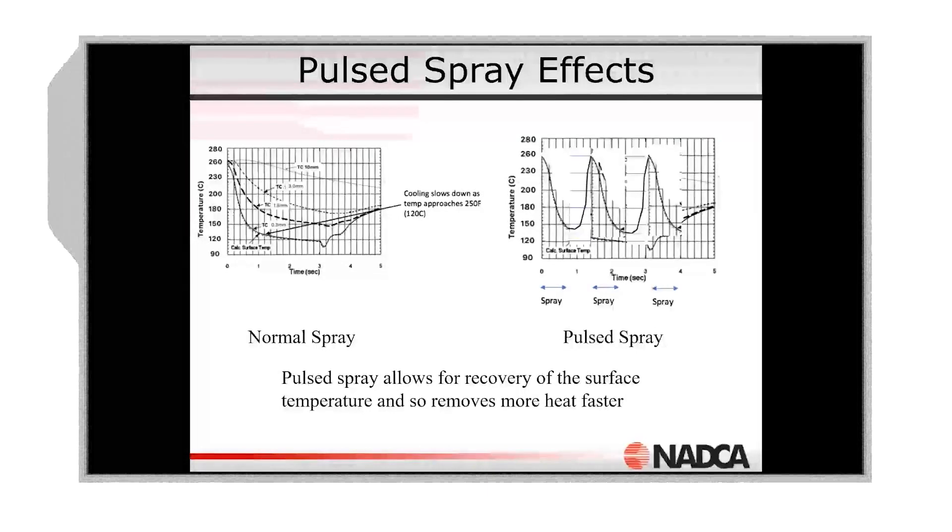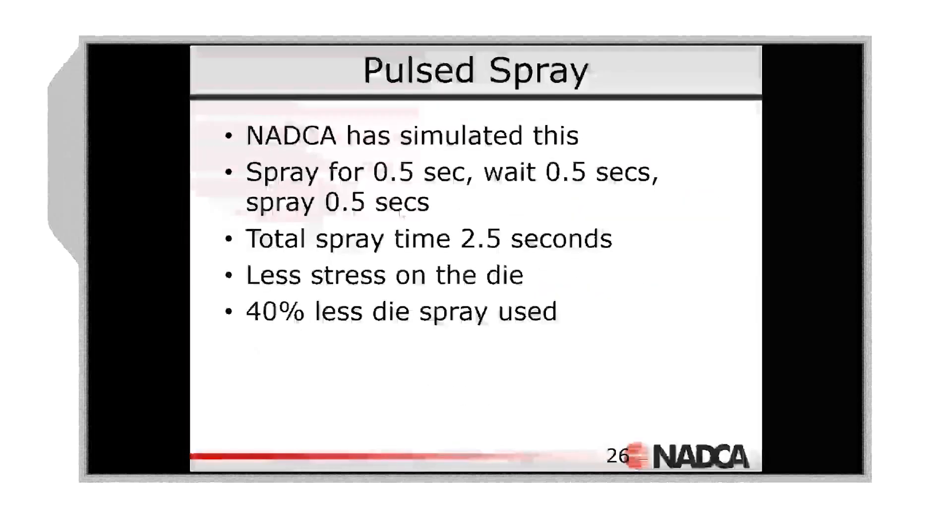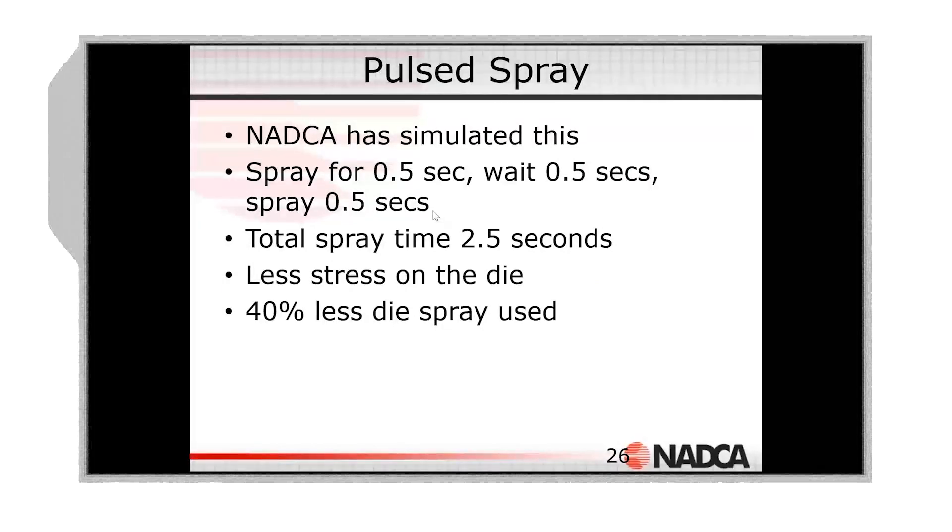Pulse spray is removing heat faster than a continuous spray, and it's also using less die spray because it's on and then off. When NADCA started this study several years ago, we did some simulations — half a second on, half a second off, half a second on — with a total spray time of about two and a half seconds. In that simulation, we showed that compared to continuous spray, we can use about 40 percent less die spray and cool the tool with the same effectiveness as continuous spray.